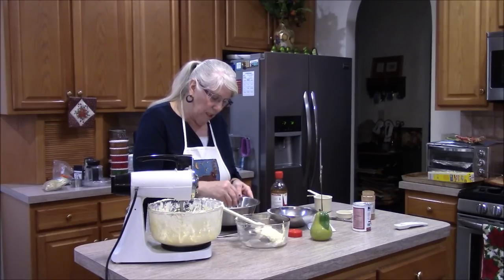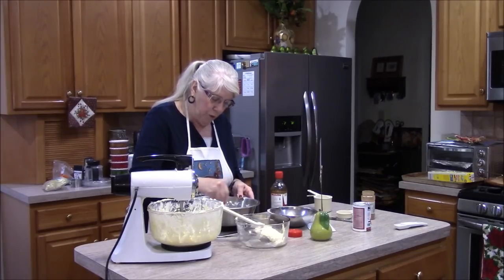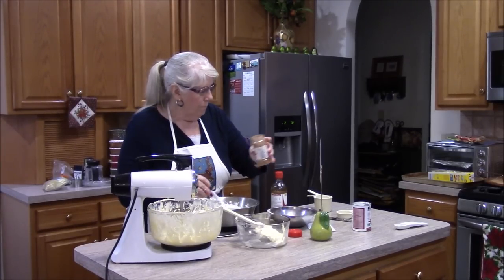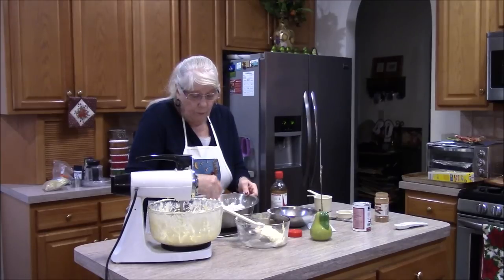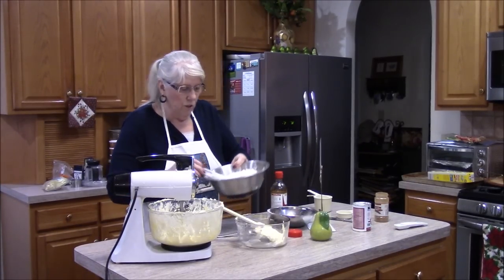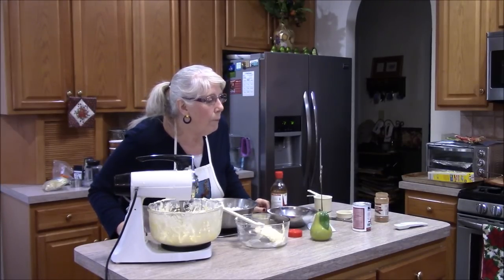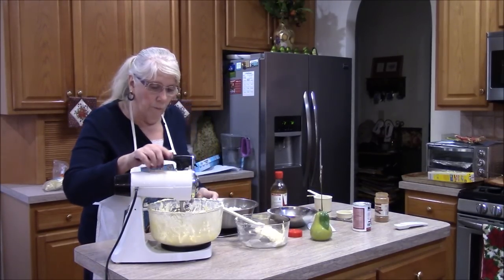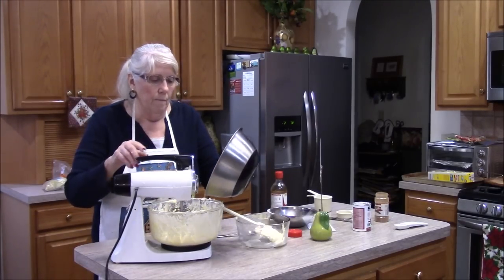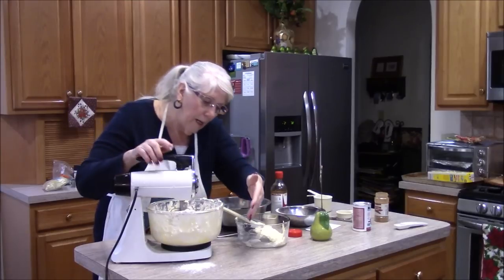It didn't seem like much cinnamon to me, and I usually add a little bit more. I'm going to stick a little more in because I like spice — if you prefer less, you put less. After I do this, I've got to wrap it in wax paper and chill it. Oh, I lost some flour — what a mess. I'm in dark clothes and dropped flour everywhere.